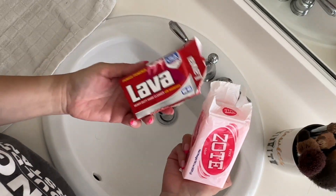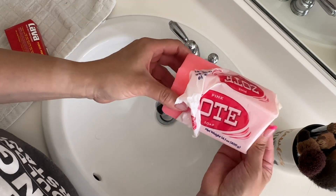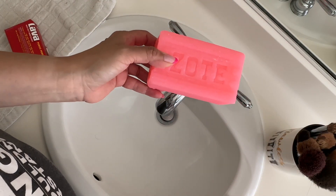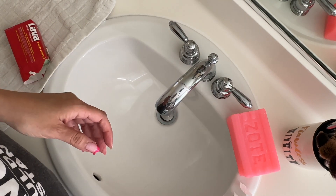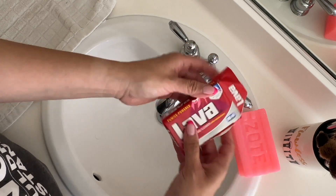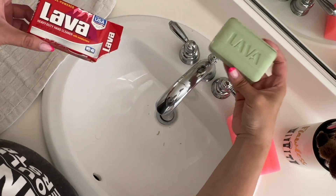Here are the soaps — this is the Lava and this is the Zote. The Zote is a huge bar and it's very strongly scented; just taking it out irritates my nose. The Lava soap — I don't remember it being green — and the scent is very mild on this one.